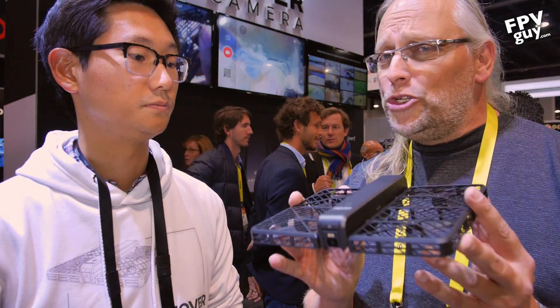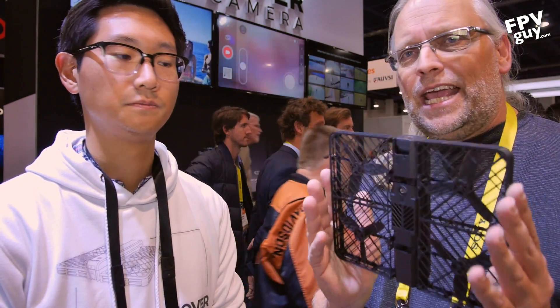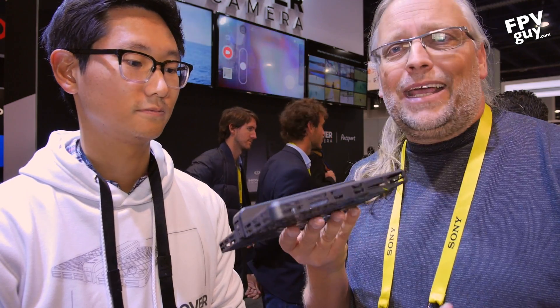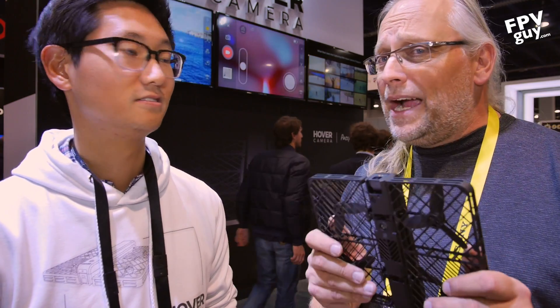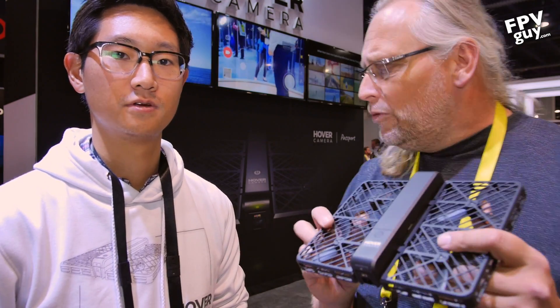This is intended to be an appliance you can use in your life. You have a kid's first soccer game, a dance recital, music, singing, the beach — you can get pictures with this and it's completely safe. If this thing is spinning and you bump it against someone, no problem. If you did that with an Inspire 2, you'd be in tears.